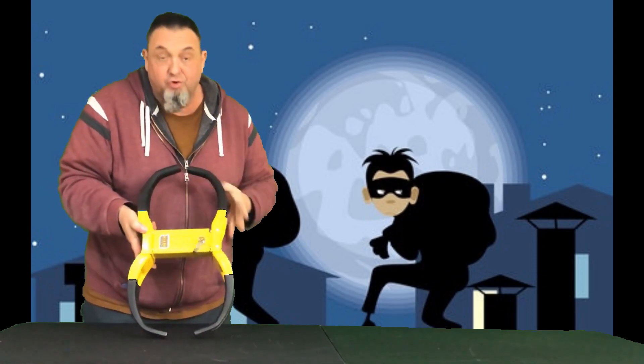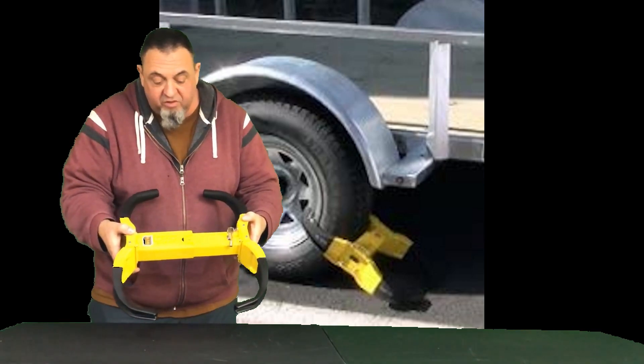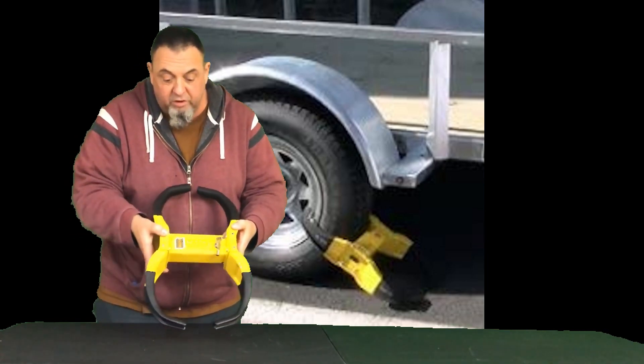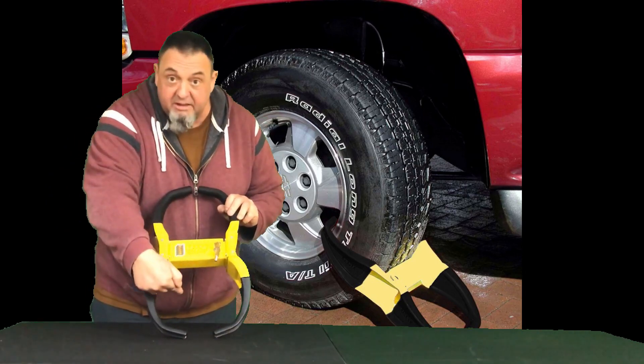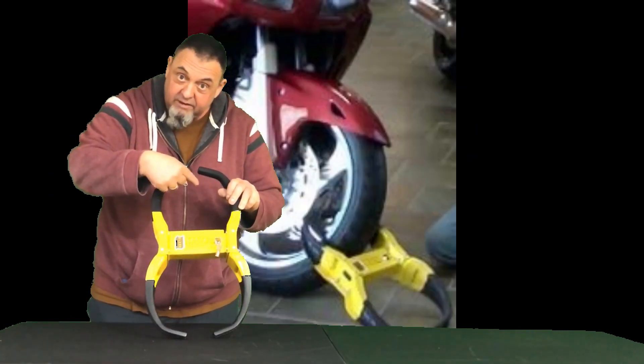Of course you can use it on your trailer, you can use it on all kinds of different things. This unit is expandable so it fits different width tires and all different kinds of equipment. Fits big tires on this side, smaller tires on this side.